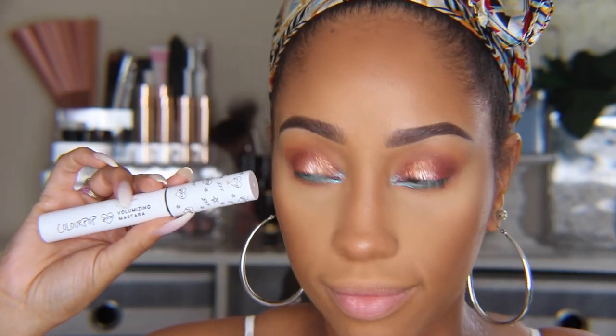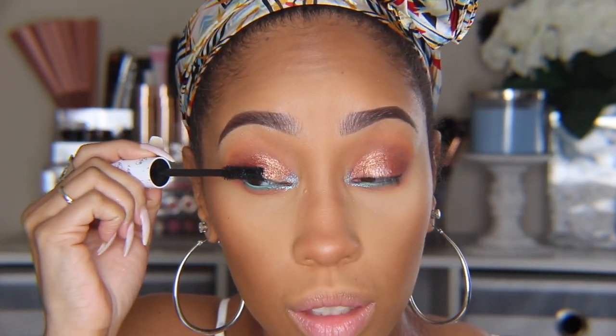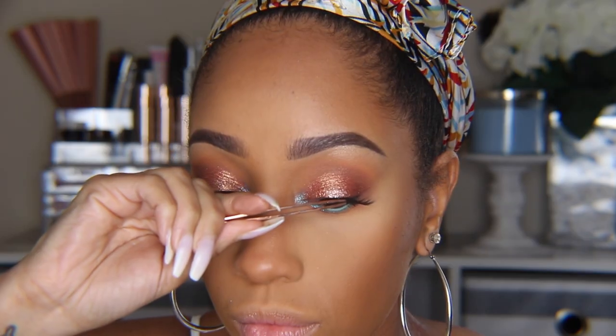While my lash glue was getting tacky, I went ahead with the ColourPop BFF Mascara. I actually really like this mascara — it does give my tiny lashes just a little bit of lift. Next, we added lashes.